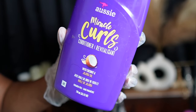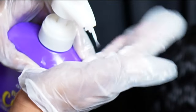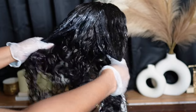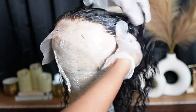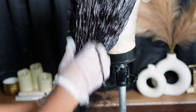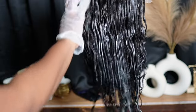We're going in with our Aussie Miracle Curls Conditioner, and I like to condition my hair on the mannequin head. I cannot stress it enough — I feel like curly hair needs moisture, so I go in heavy with that conditioner. I saturate the entire unit, and then I put some heat to it as well and let the conditioner just sit in the hair. After I make sure it's fully coated, I go in with my brush to make sure every strand is coated.